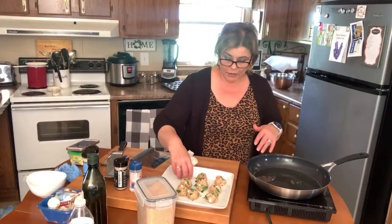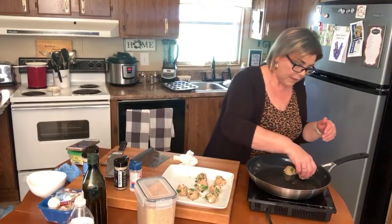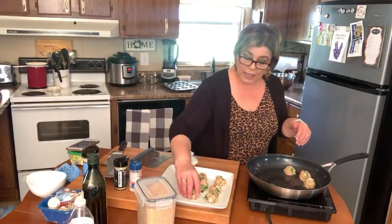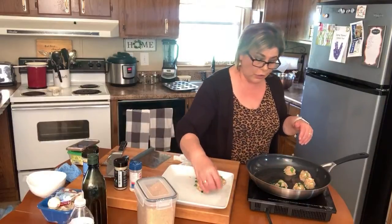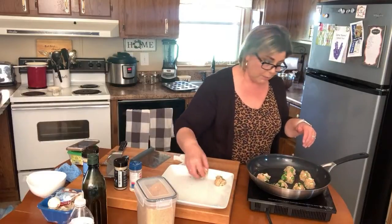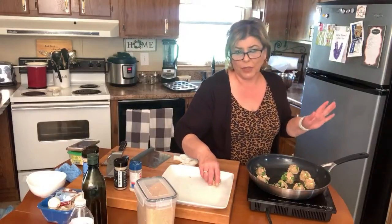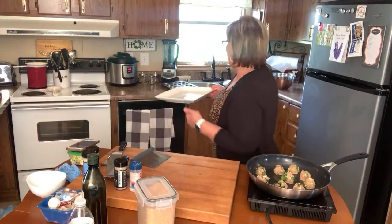My oil is shimmering in the pan, which tells me it's hot enough. There's the little sizzle — I'm going to get the meatballs in the pan. It is chicken, so it's very important to make sure you get these 100% done. Sometimes if you're cooking a traditional meatball out of pork or beef and there's a titch of pinkness, you wouldn't really worry about it. But always make sure your chicken and turkey are thoroughly done — you do not want salmonella.